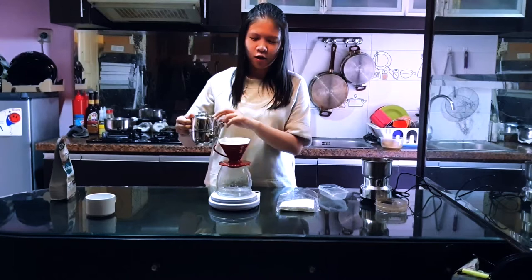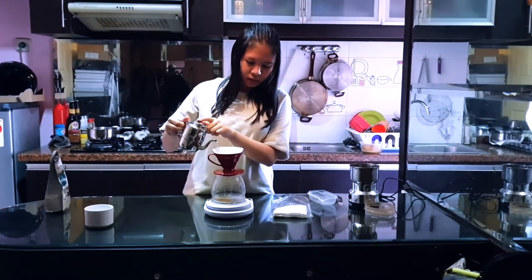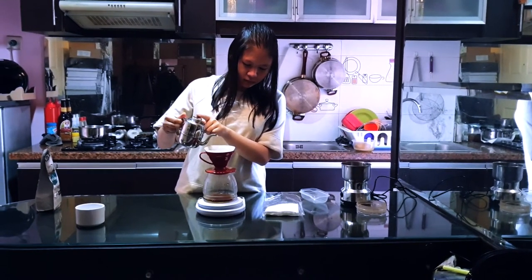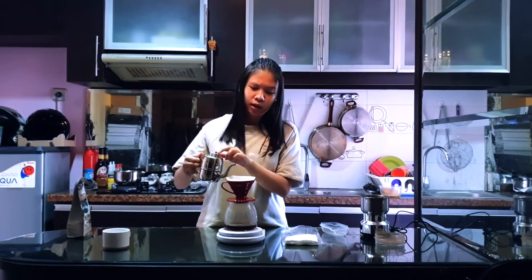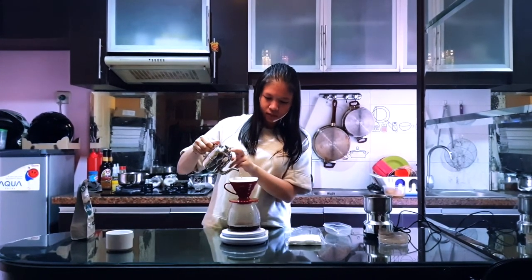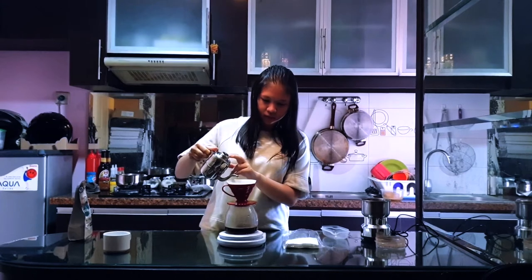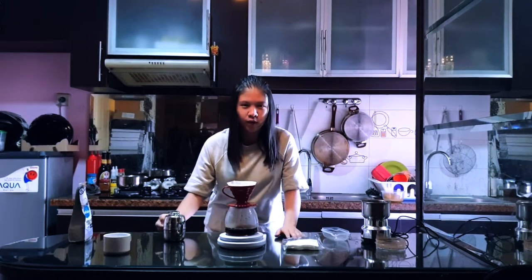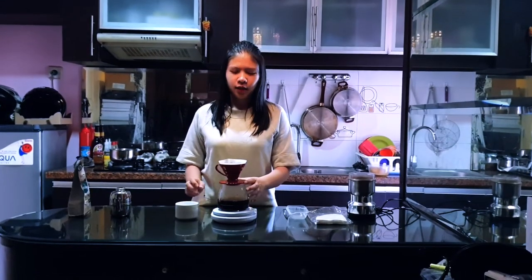And then we pour the water — around 150ml. And we repeat it twice until the water reaches 360ml.